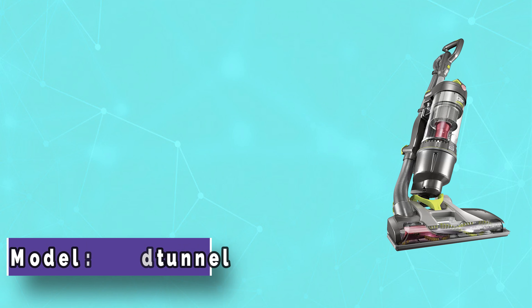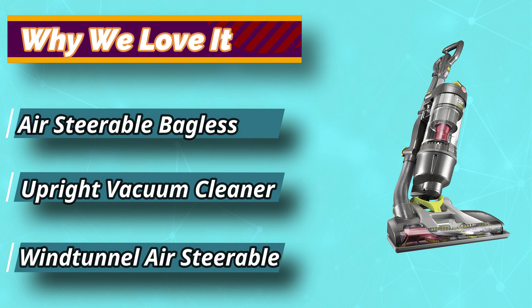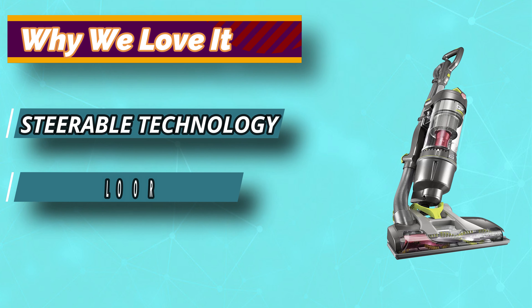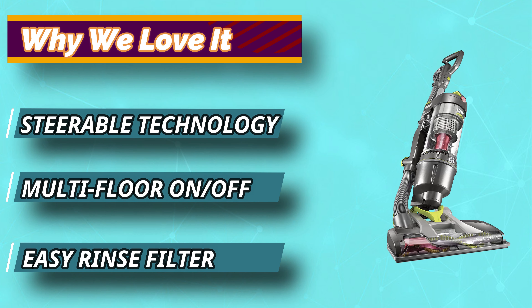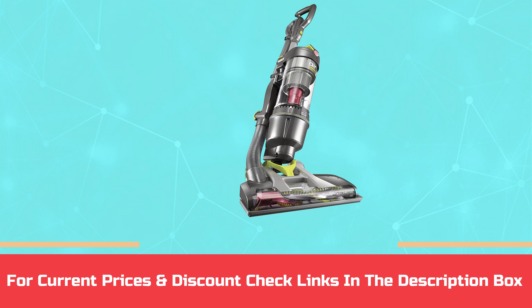Easily maneuver your vacuum to get in and out of tight spaces, in corners, around furniture, and more. The wide cleaning path helps remove pet hair, dust, and large debris from mattresses, couches, curtains, lampshades, and other delicate upholstered surfaces. For current prices and discounts, check the links in the description box.